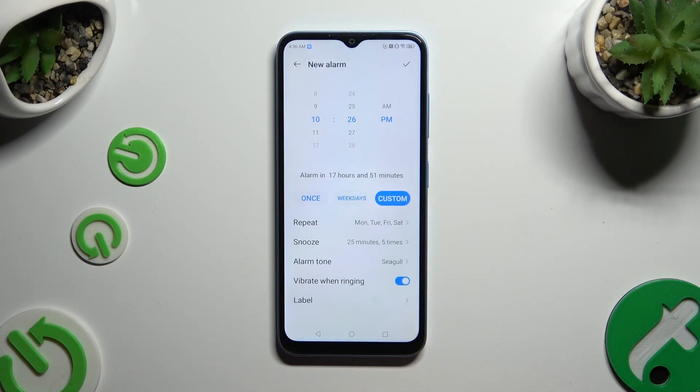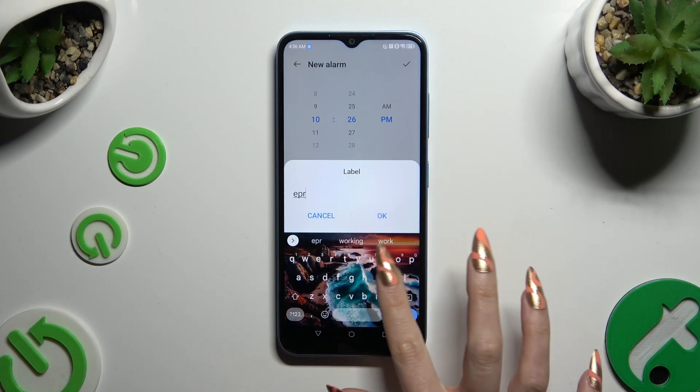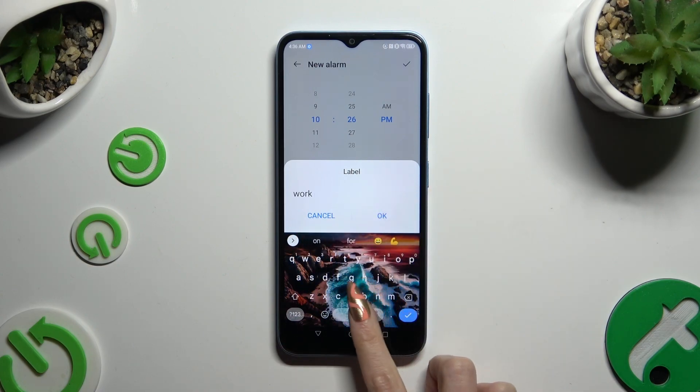Now manage haptic feedback for this alarm by clicking the toggle next to 'Vibrate when ringing.' And lastly, click on label — you can name your alarm however you wish, and save it by hitting OK.